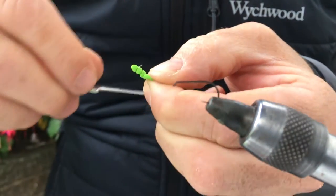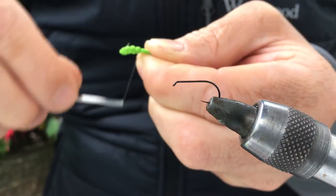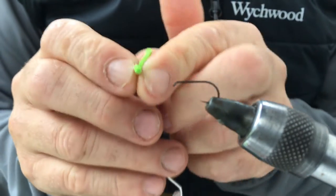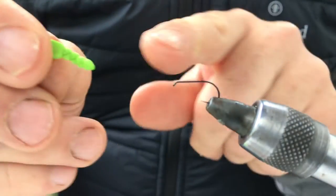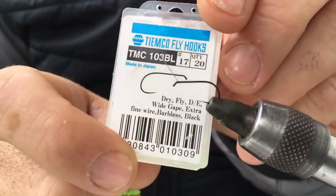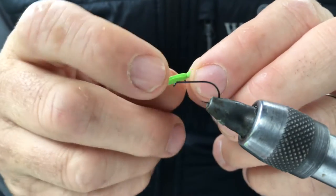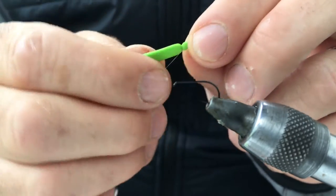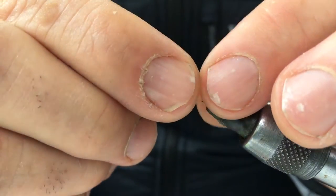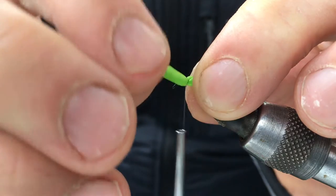What I've worked out is I'm using 4 segments to a size 13 Tiemco or a 15. This one is a Tiemco 103 BL in a size 13 — sorry, size 13 — but I do them generally the best size around a 15. So you've got the side where you can see your thread, and you want to place the good side down. A couple of wraps, tie it in.